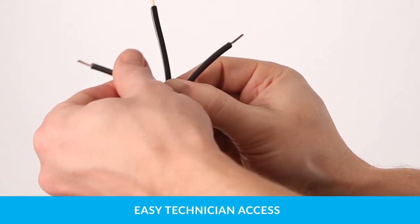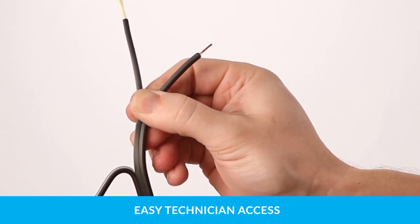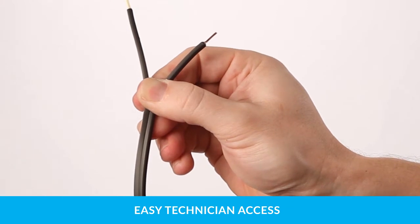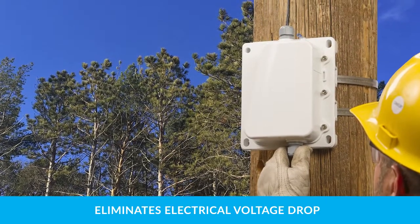Stress concentrators in the cable jacket allow fast, banana peel style technician access — up to five times faster than traditional hybrid cables.